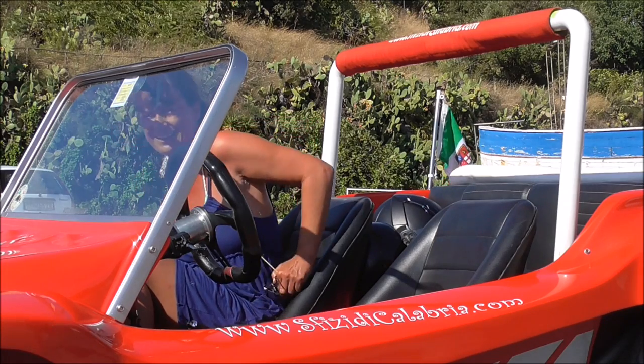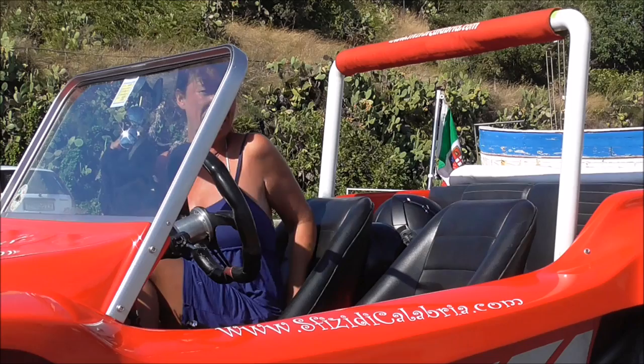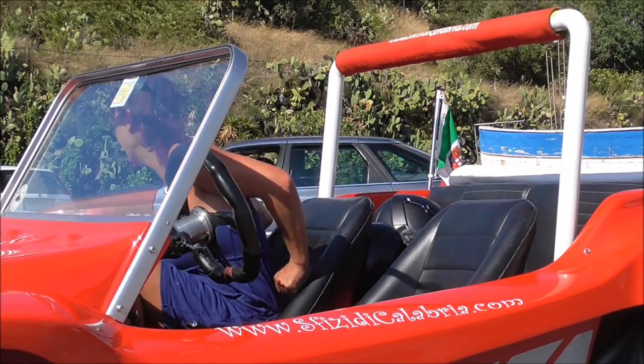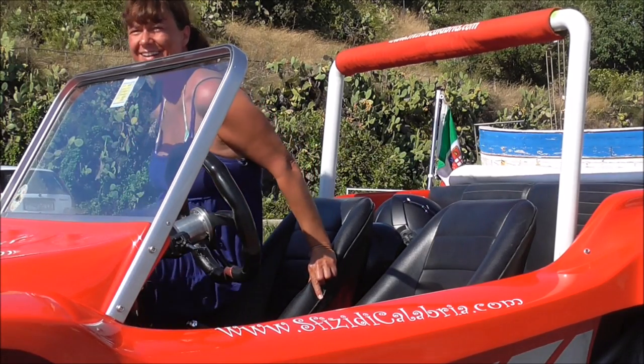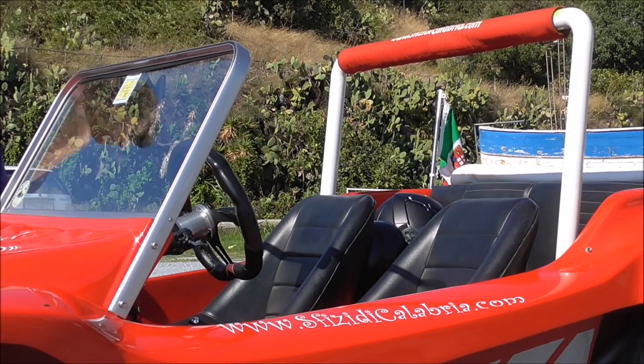Oh dear. How are you doing? Oh dear, how are you doing? I only did a little bit but that was really hot. Can you have your ice cream, please?